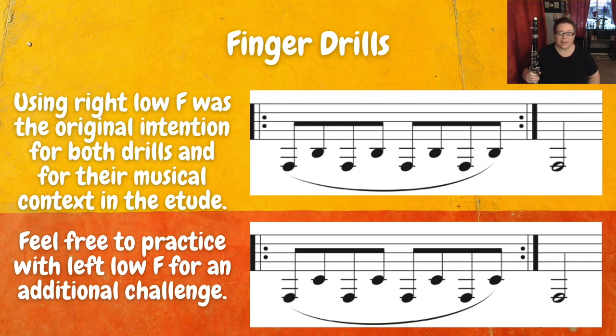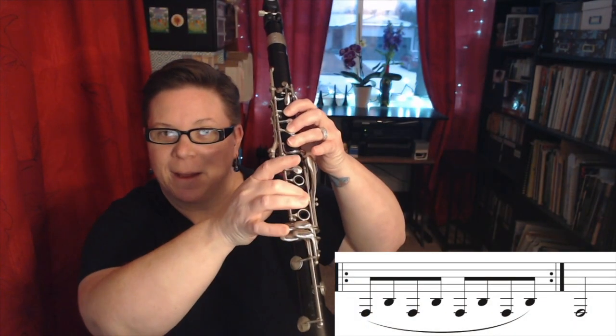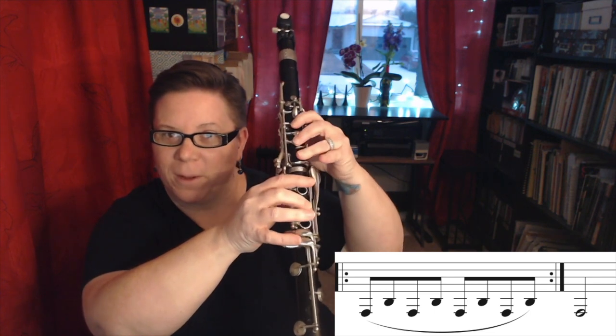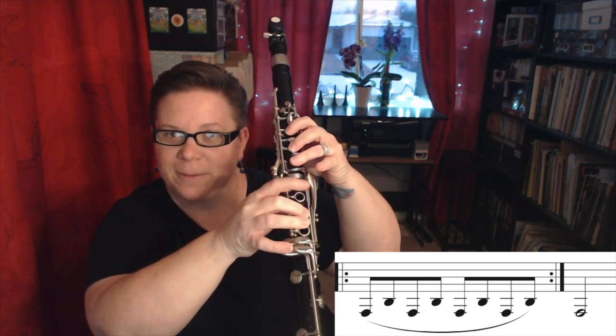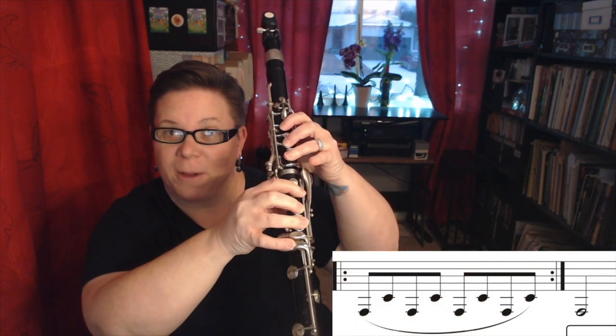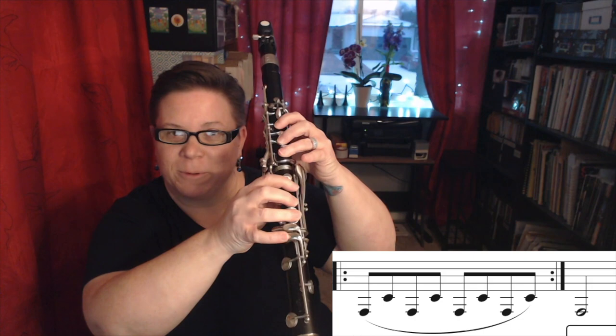At the top of each page you'll find two finger drills. For this one we're doing low F to B natural and then low F to C. When I originally wrote this the intention was for the low Fs to be on the right side, but you can always do an extra challenge and play those on the left side for left F. For the original intention, we have right side low F up to middle finger B. We do have to coordinate that well because we're going from here to the middle, so we have to lift this finger, this finger, and the pinky all together. And then we have low F to C, and I just think about opening a hinge — making that movement nice and smooth like a hinge.